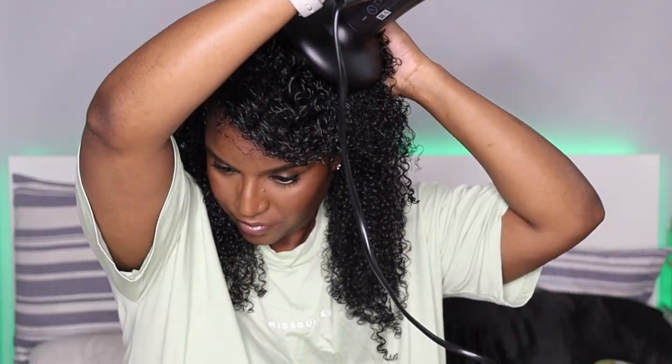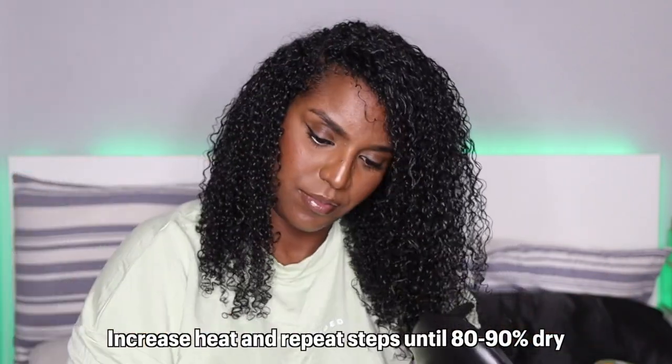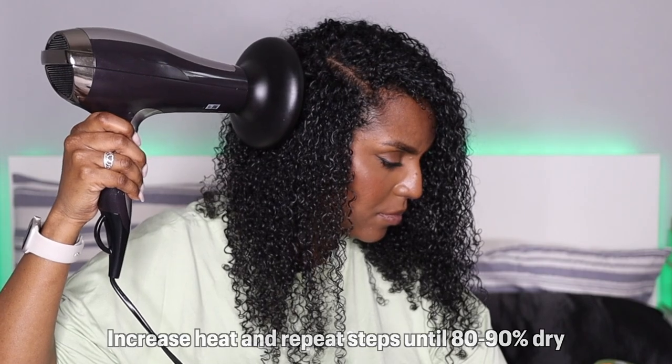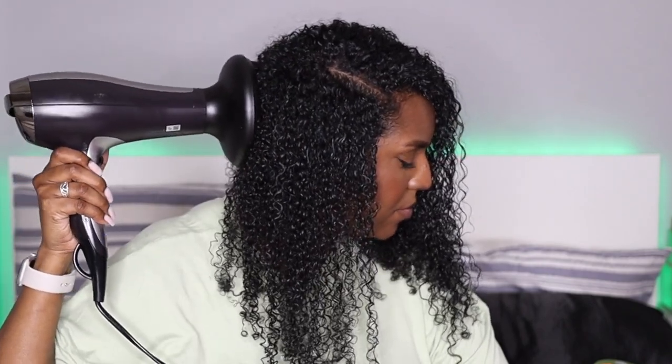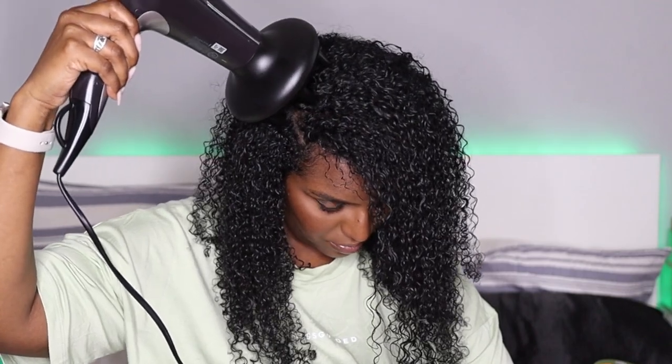If you have dense hair as well, I wouldn't recommend air drying to 100% because it's going to take a long time to dry, especially at the back. Another benefit of diffusing is that it's supposed to be healthier for your hair than air drying — something about the amount of time that your hair is wet.